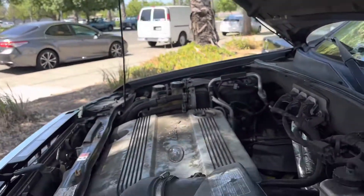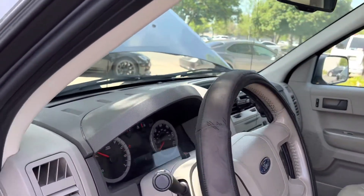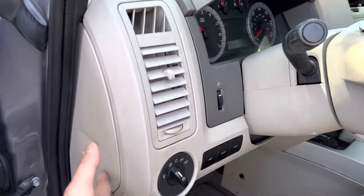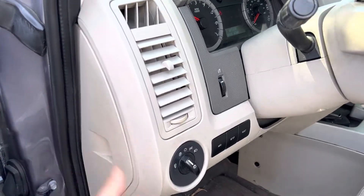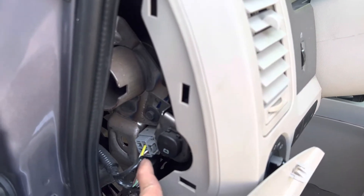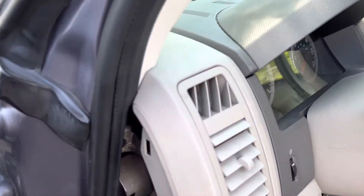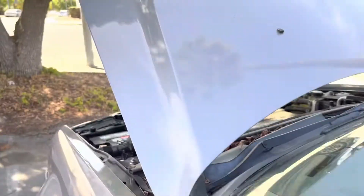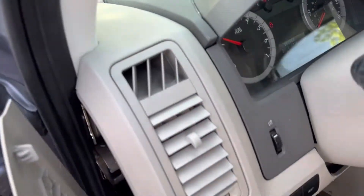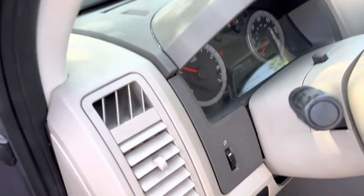When you have a low high-voltage battery, the car will not start. There is a side panel here — pull it out and you'll see that little button. You press and hold that button while you start your car. This will use the low-voltage battery to start your car instead of your high-voltage battery.